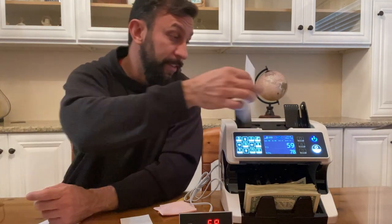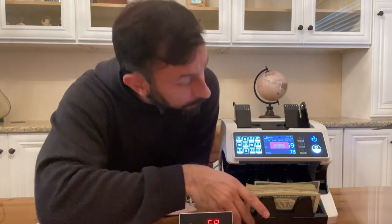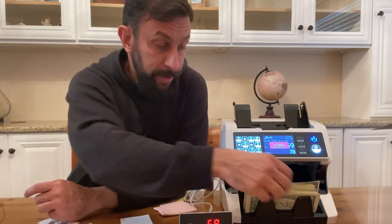Let's put that counterfeit in there again. UV error — it didn't have the UV code, so this one didn't make it through.